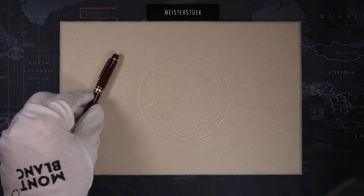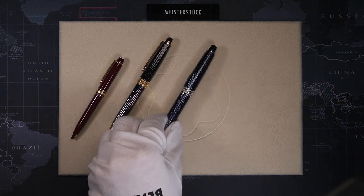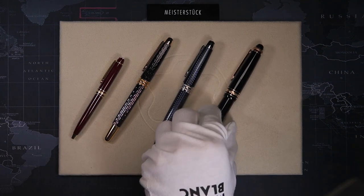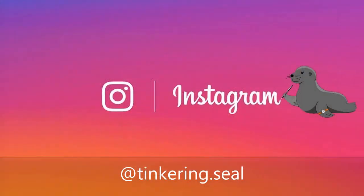So with this guide — from the baby size to the Classic, to the mid-size, to the Legrand — I hope I have given some clarity in the sometimes confusing numbering of the Montblanc pens. Don't forget to like and subscribe, and also click that bell notification button so you don't miss any updates. Take care, stay safe, bye bye!